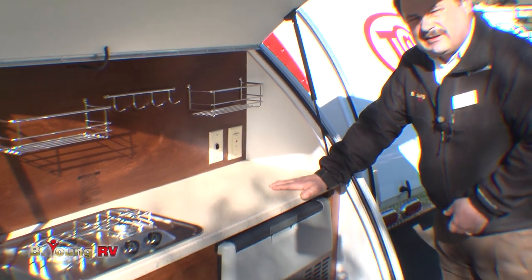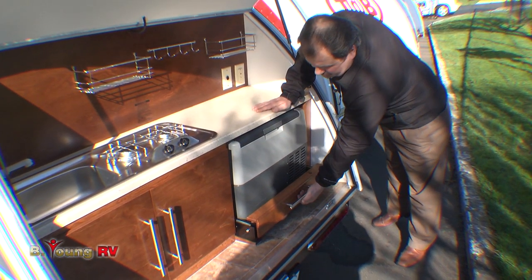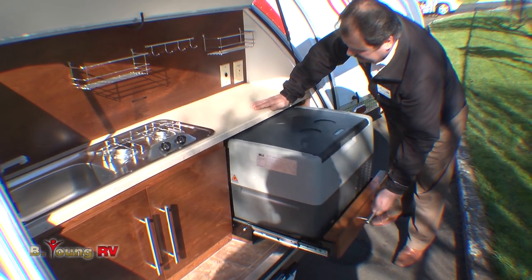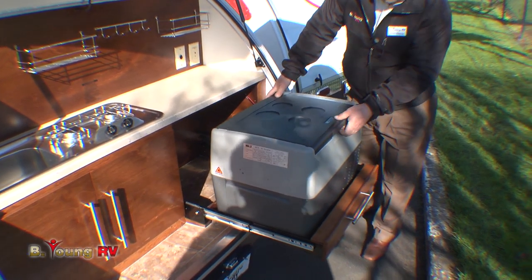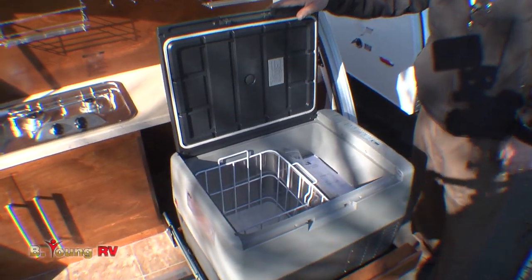Underneath comes an actual refrigerator — it's an electric refrigerator. It stays on its own tray with its own travel lock. You lift up to release it and it pulls out, giving you a good-sized refrigerator that you can turn down cold enough to freeze with.